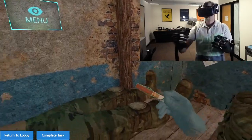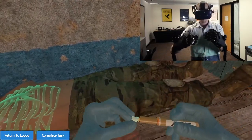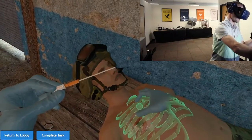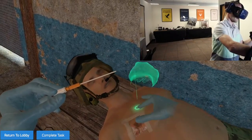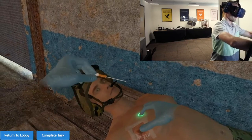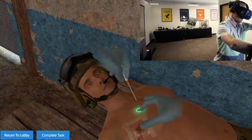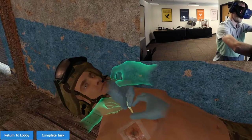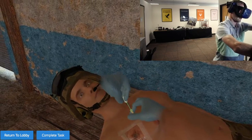Now I'm going to grab my 14-gauge needle, prepare it, get it out of its container, and now locate the second intercostal space between the second and third ribs. Once you get your finger on it, you can kind of feel where the ribs are. You're going to mark the spot and push it all the way down, hear the release of air, and then pull it out.